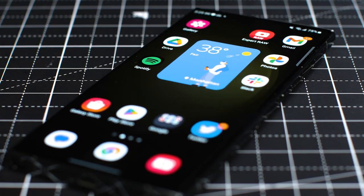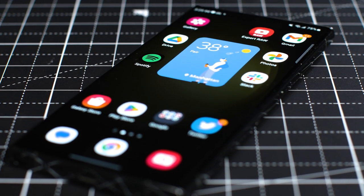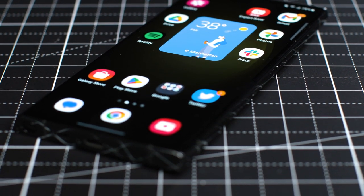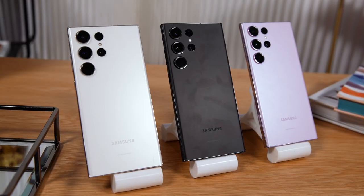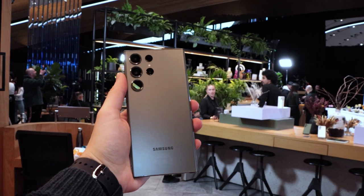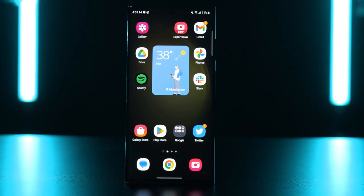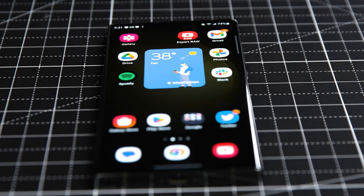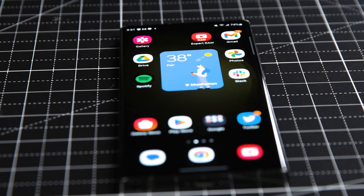The Galaxy S23 Ultra is built to be tougher too, as it's the first phone with Corning's Gorilla Glass Victus 2, which promises to protect the front and back better from scratches and drops. The phone comes in four colors including phantom black, green, cream, and lavender. In my experience, the S23 Ultra is pretty great at resisting nasty fingerprint smudges, and you'll also be glad to hear that the Ultra features a SIM card tray — it's a little nuts that we now live in a world where that is a serious selling point of a phone, but it's really nice to have.